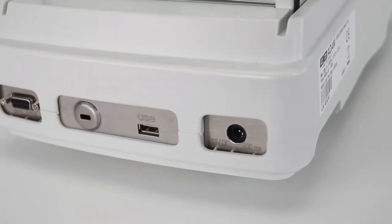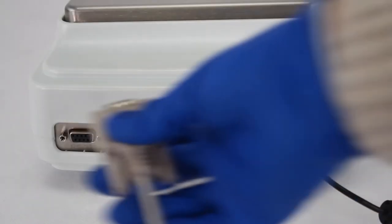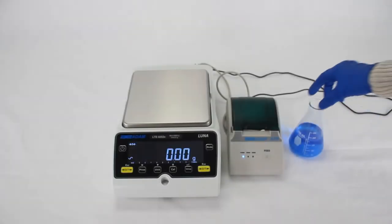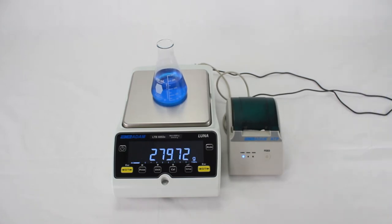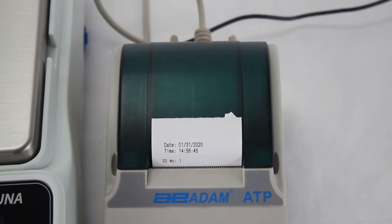Data sharing and connecting to devices like PCs or printers is simple. For effortless connectivity, LUNA comes equipped with standard USB and RS-232 interfaces. LUNA can output reports formatted to meet good laboratory practice guidelines, simplifying record keeping.